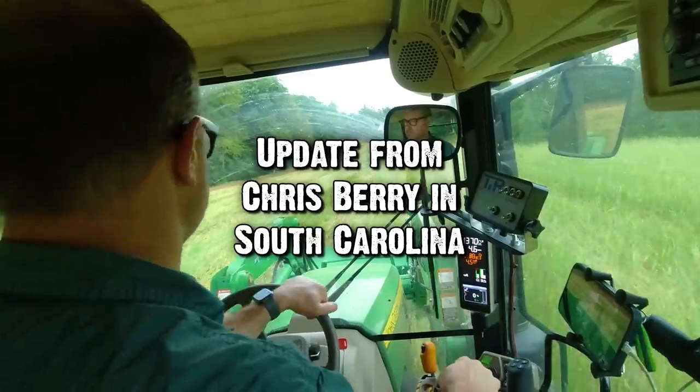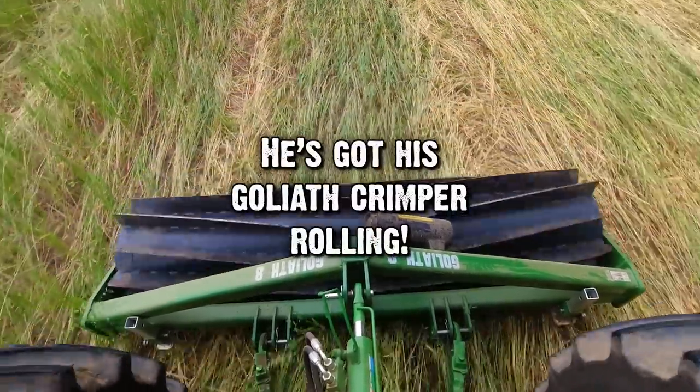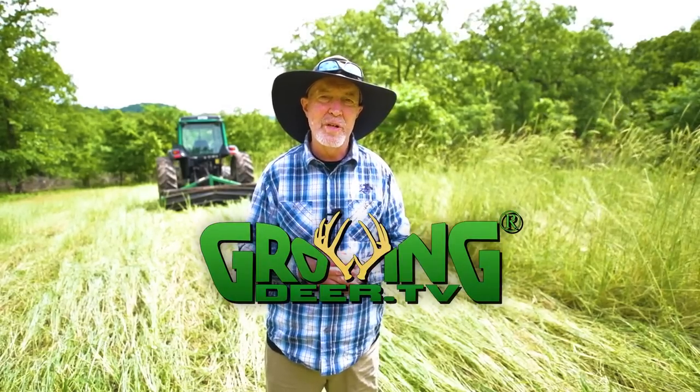Putting that together, I'm just following that natural process — the creator's process — that built some of the best soils on the planet across the prairie. And you can do that on a much smaller scale in your food plots. I find that following the creator's plan is the best plan not only for our food plots but for our lives. I strongly recommend that you take time every day to get into the Word and read, study, and meditate on the creator's will for your life. Thanks for watching GrowingDeer.